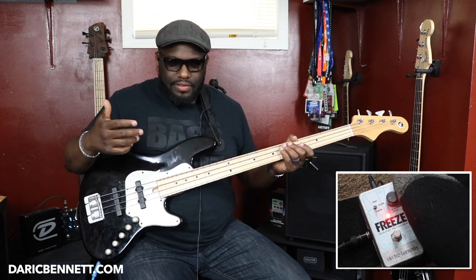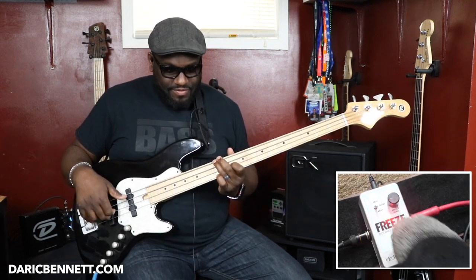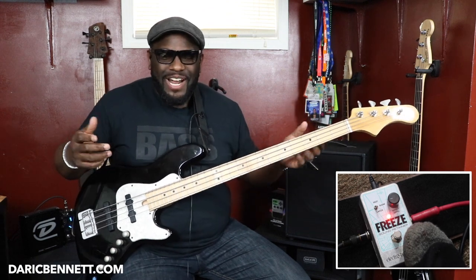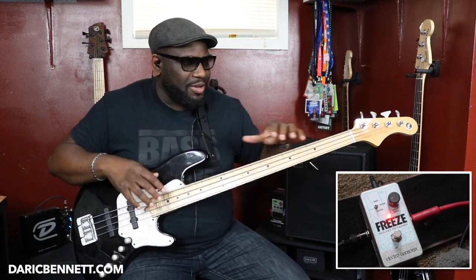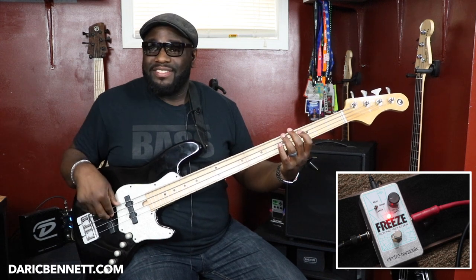You can change the volume of that sustained chord or sustained note. So whatever note I press when I hit that switch, it's going to hold it out for me. I'm thinking of ways this can be beneficial for your practice routine — you can hear that one note droning, and then play the scale on top of it. If I hold a C, now I can play my C major scale, or a C Dorian scale, and you can hear how it sounds in relation to the root note.